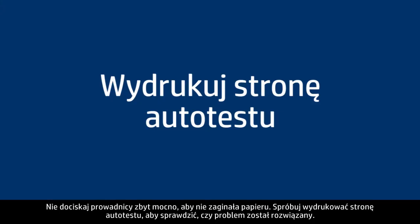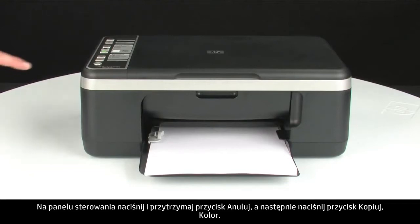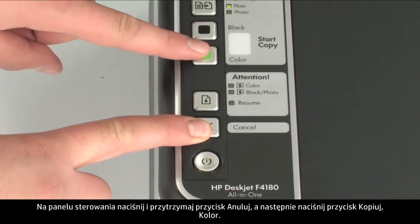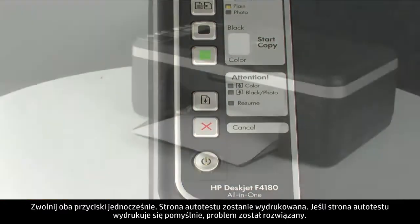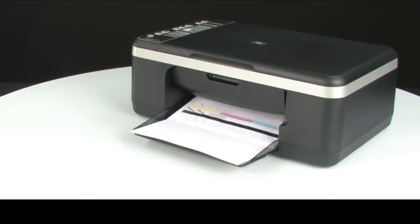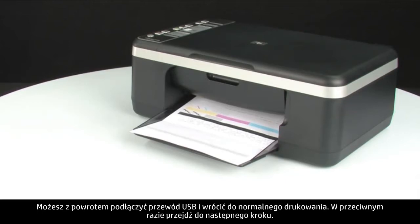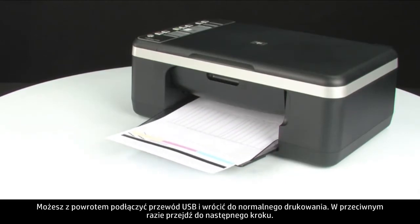Try printing a self-test page to see if the issue is resolved. On the control panel, press and hold the cancel button, then press the start color copy button. Release both buttons at the same time. If the self-test page prints successfully, the issue is resolved. You can reconnect the USB cable and resume printing as normal. If the self-test page does not print, go on to the next step.